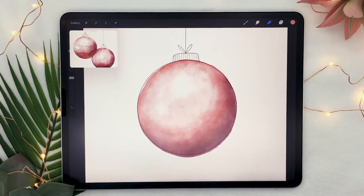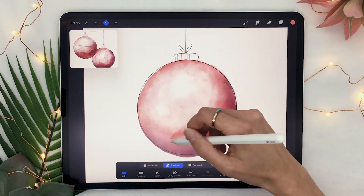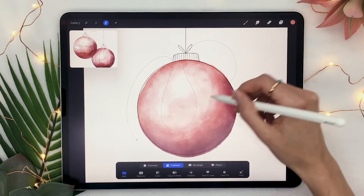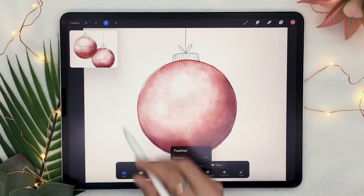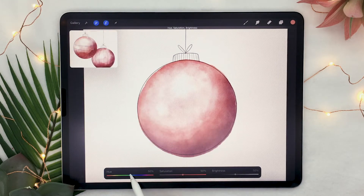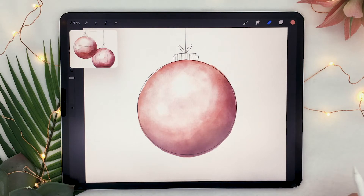Still on the color layer, you're going to create another selection — this time just a totally random wobbly shape all over your ornament. Again, feather it somewhere between 40 and 50 percent and just play with the hue a little bit. This is simply to add some color variation, so it just looks a bit more realistic.